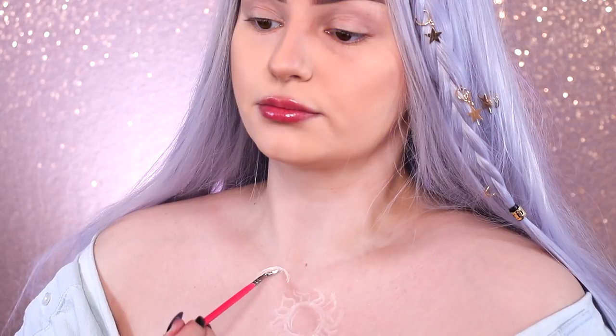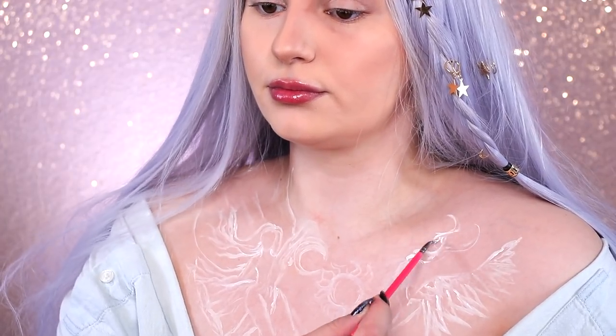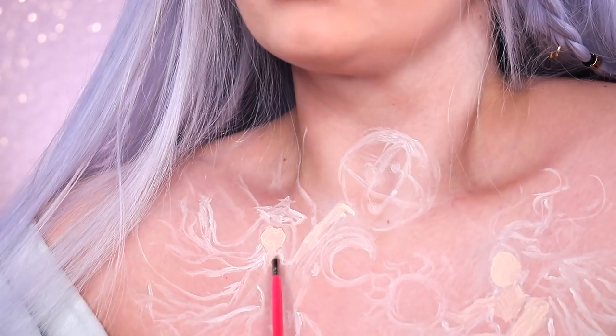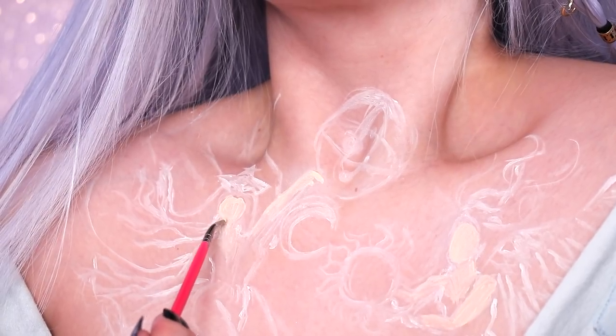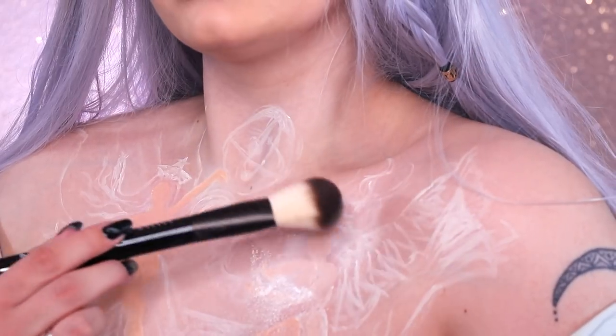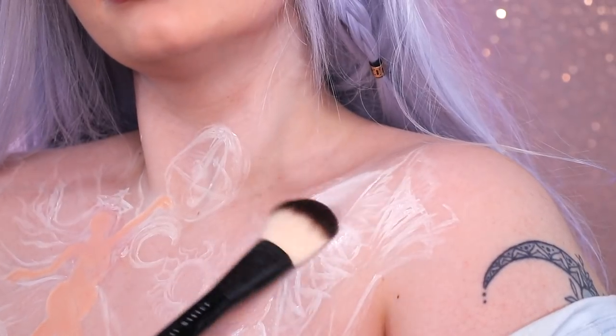I'm using the SFX cream in shade White to outline the design on my chest. Once that is all in place, I'm going in with the Can't Stop Won't Stop concealer again, filling it in where the skin on the characters is, and then going in with SFX Set to powder over the entire design to keep it in place.